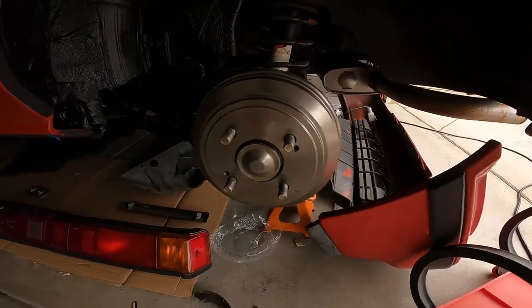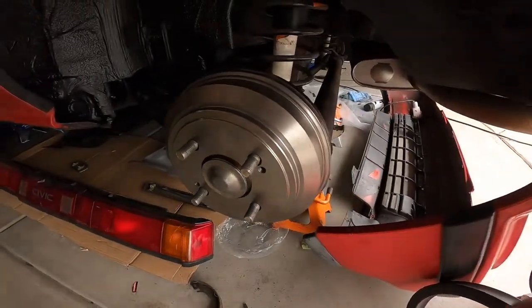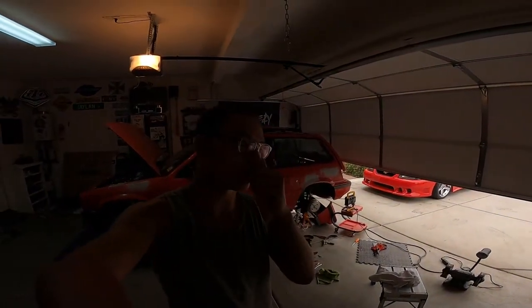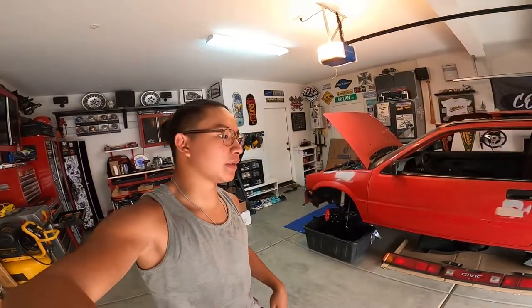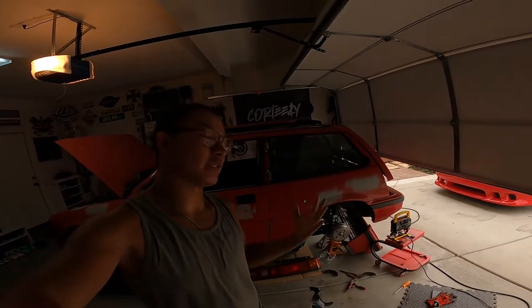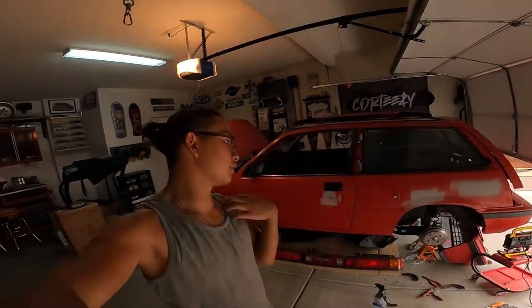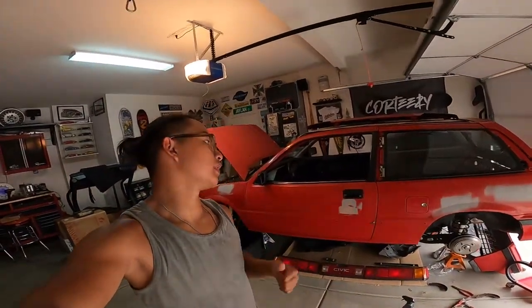And there you have it — new drum brakes, new shoes, and new outer drum are in. The car should be able to stop now. It's a more complicated install, but as long as you keep track of the order of the springs and retainers and take it step by step, it's not too bad. I did have to modify the self-adjustment screw slightly since the new shoes were a little different than the OEM ones, but it's all set now. I hope this helps — drop a comment if you have questions, leave a like if you're enjoying the how-to videos, and I hope you all have a great day!